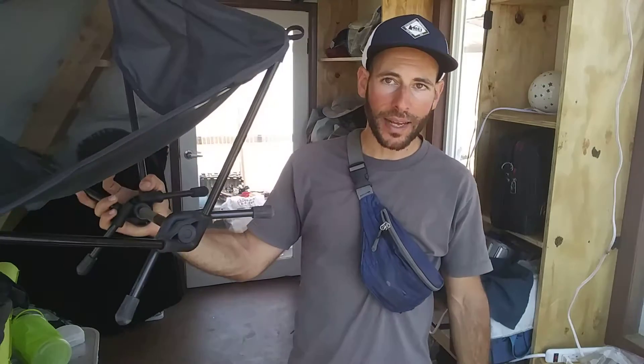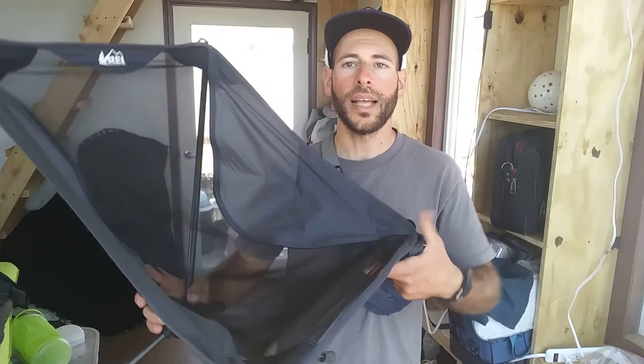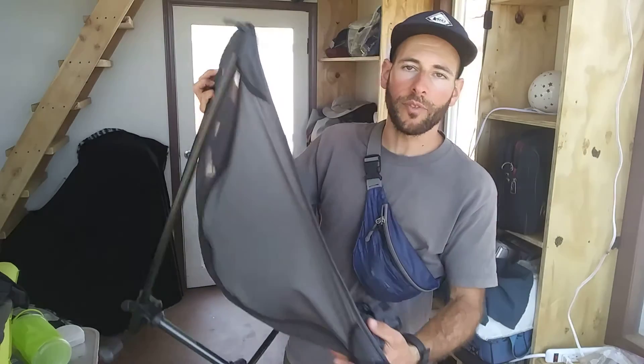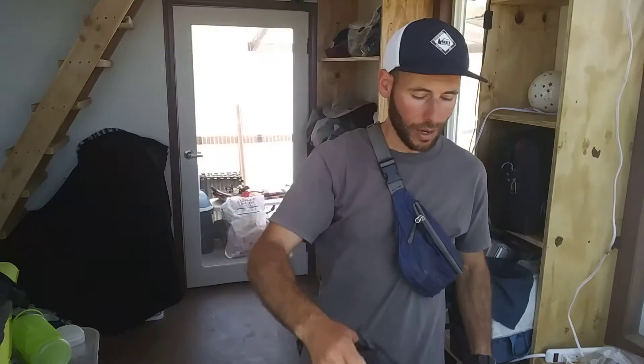One other downside to me is that it does take a minute or two to assemble. It's not like those camping chairs that you just fold right up and take with you. It'd be nice if it was quick-folding and you didn't have to assemble it every time you wanted to move around with it. But apart from that, good product — quite happy with it. Let me know if you've got any questions, and thank you for watching.